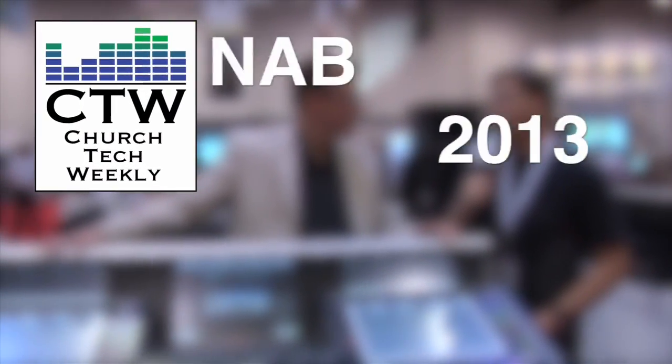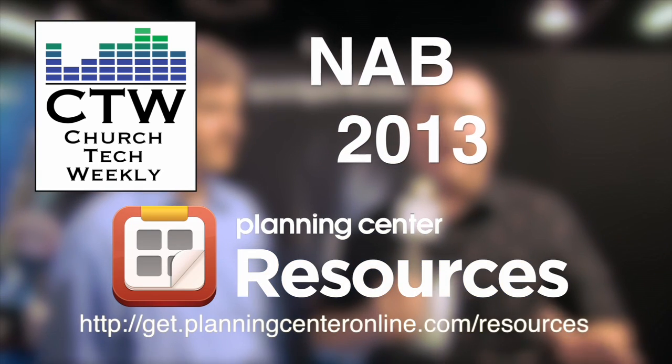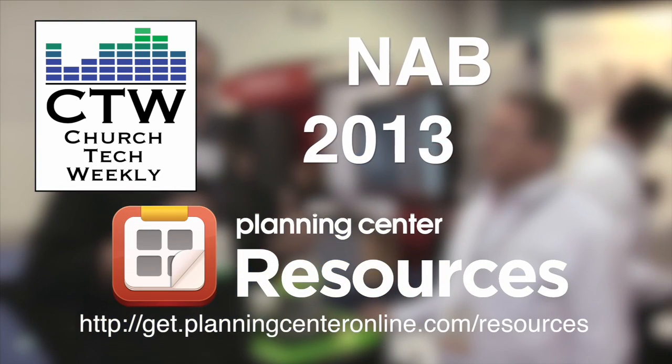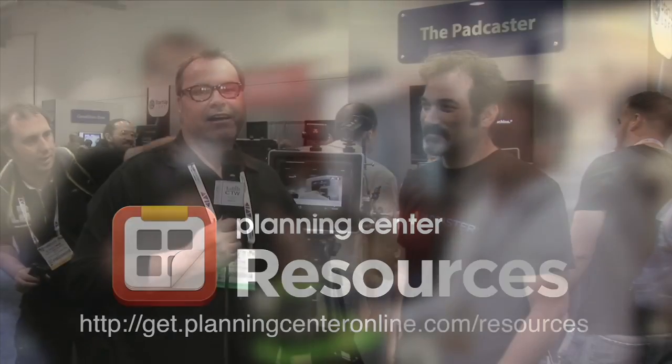Church Tech Weekly presents NAB 2013, brought to you by Planning Center Resources. Continuing our coverage of NAB 2013, we have Josh here with a product we just ran into and think is very cool. A bunch of the tech folks we saw at the show told us about it, so we had to come over and check it out. It's called the Padcaster.